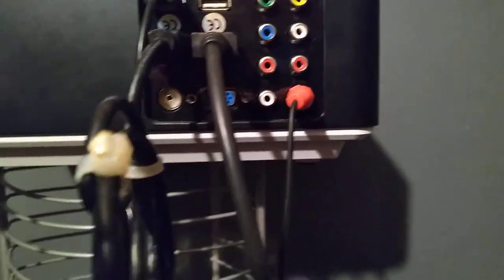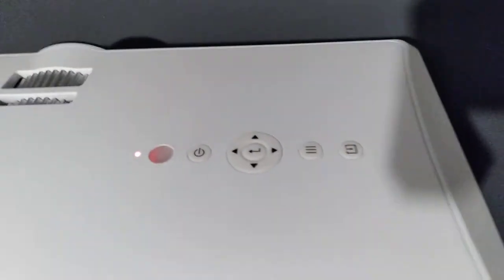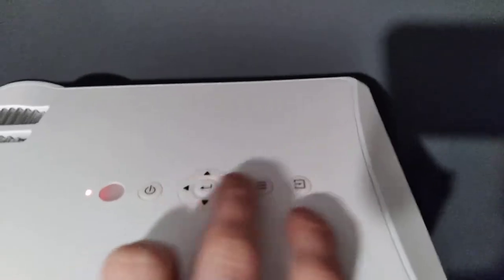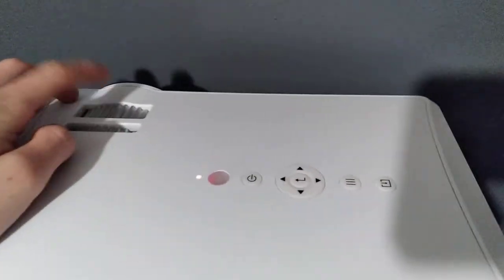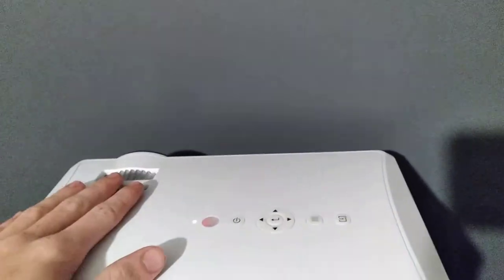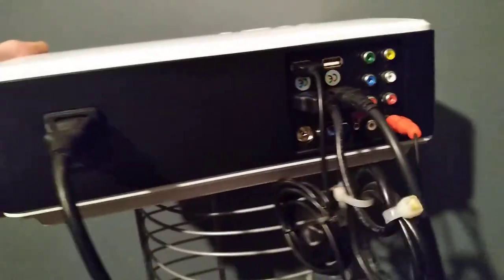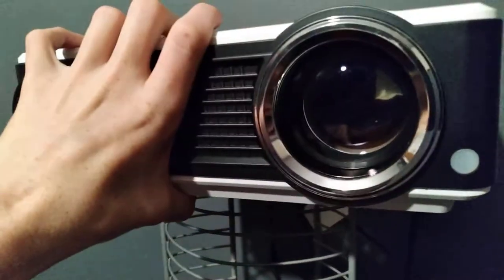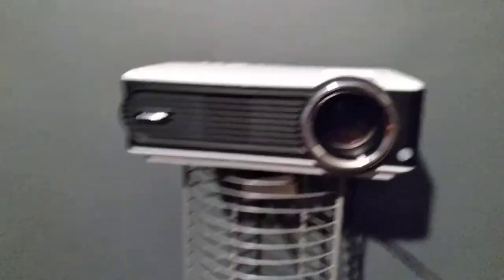On top of the projector, if you don't have the remote, there are a power button, directional arrows to navigate the menu, a hamburger button for settings, and a source button. The first wheel focuses the lens in and out, and the second wheel is your tilt adjustment — so you can angle the image flat against the wall however you prefer. It's a very professional-looking projector with a nice lens.